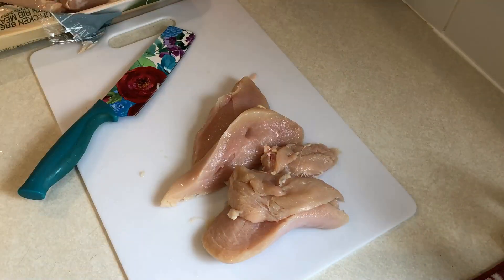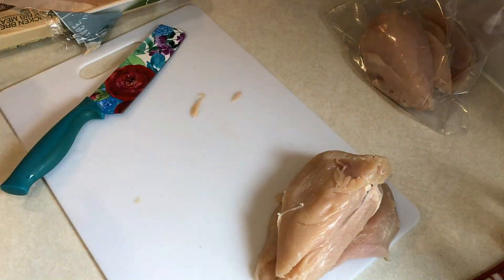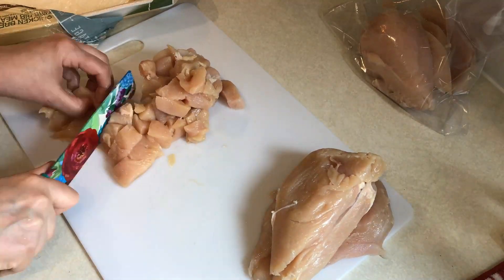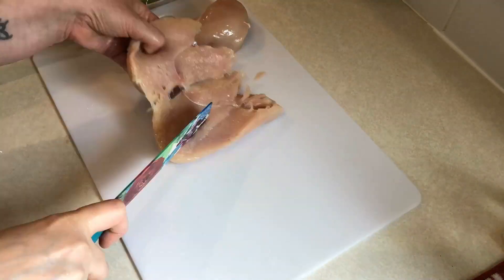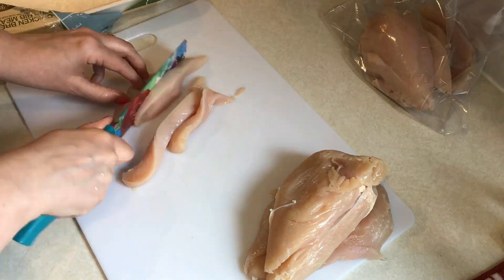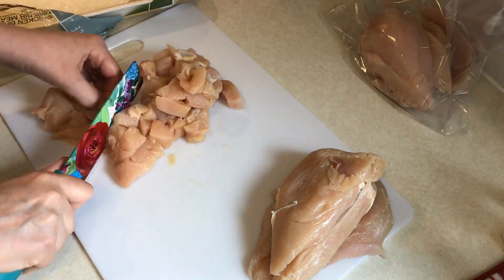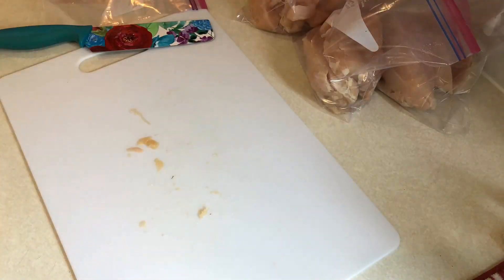I leave the house each day at seven in the morning and don't get home till after five, so I like to prep for dinners as much as I can. One way I do that is I break down any big packages of chicken into the different meals. I needed some for the panko chicken strips I'm making and also for some stuffed chicken, so I just separated them all out into individual meals — it makes it so much easier.